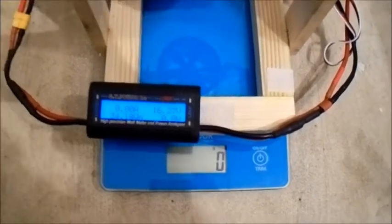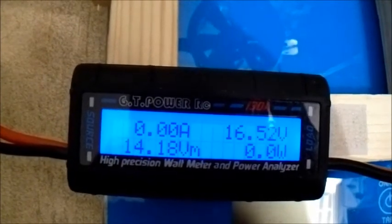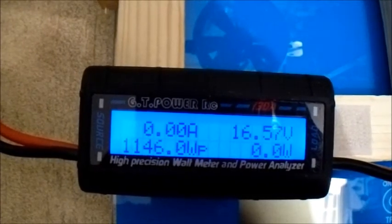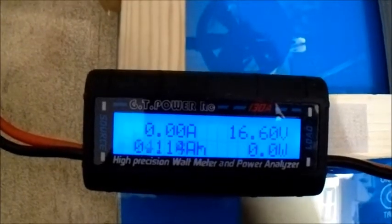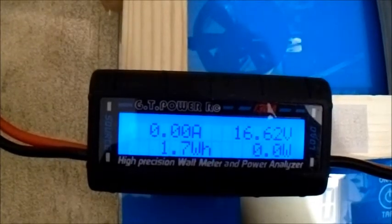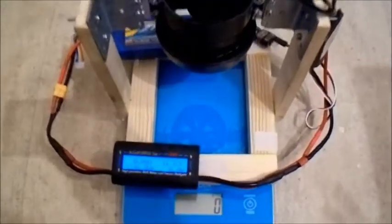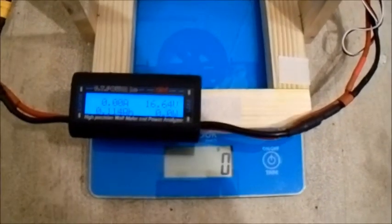Wow! That put out a lot more thrust than it did with the 2200mAh — quite a difference. Blimey, 79 amps, 1146 watts. That certainly makes a difference with a slightly bigger battery. Let's run that again.